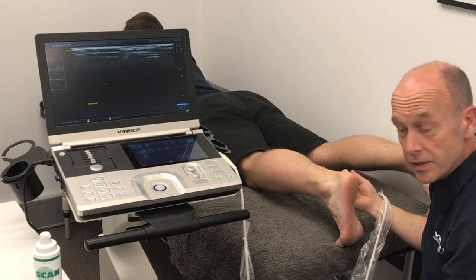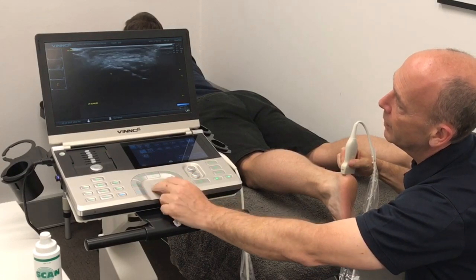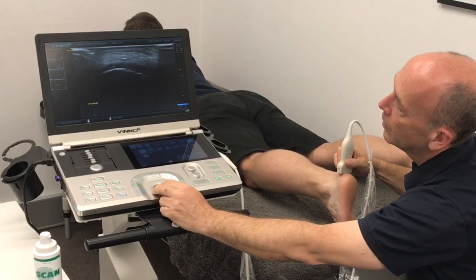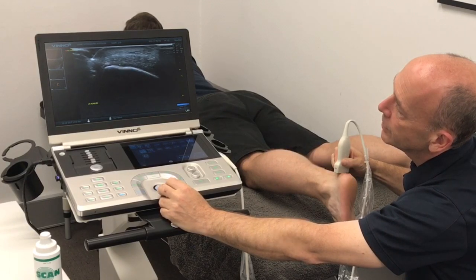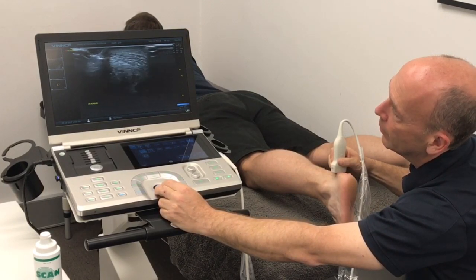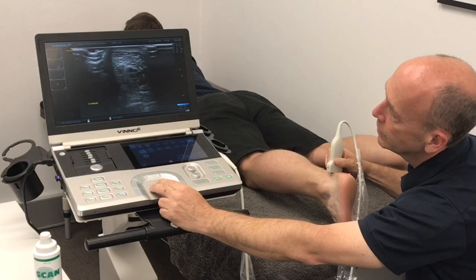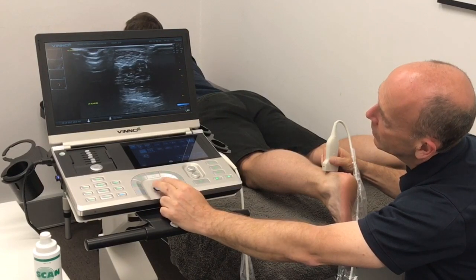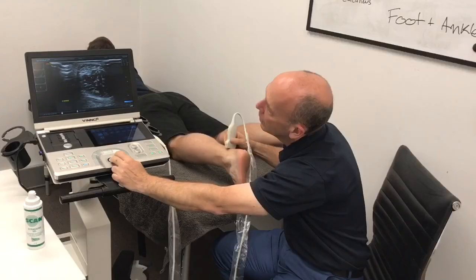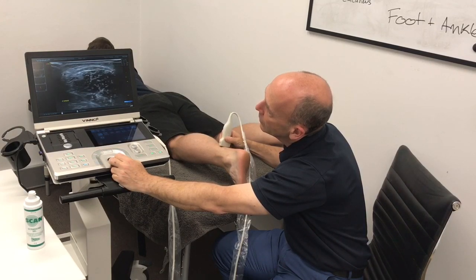The next thing to do is a transverse section, starting again at the calcaneum. Transverse section — we've got the calcaneum here, sliding up to the insertion, and we can see the nice normal-looking Achilles tendon all the way up. Down through the Achilles, this is the muscular component and this is the actual tendon, all the way up until the tendon disappears and all we have left is the muscle.